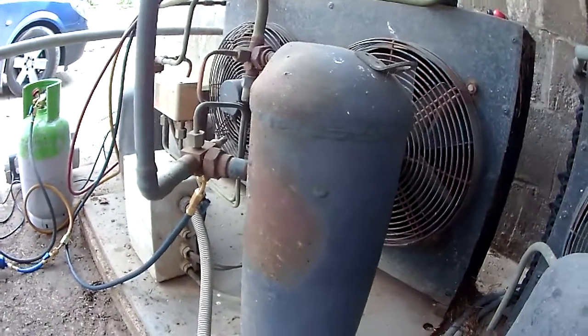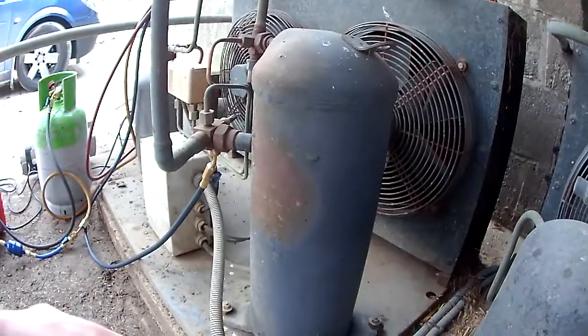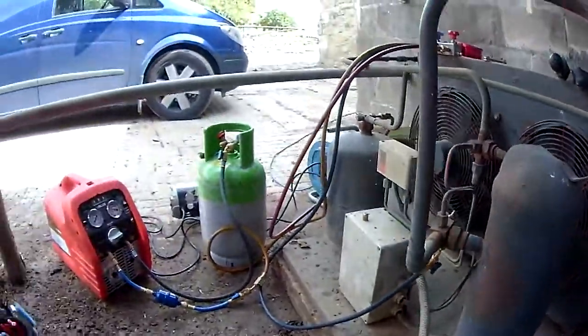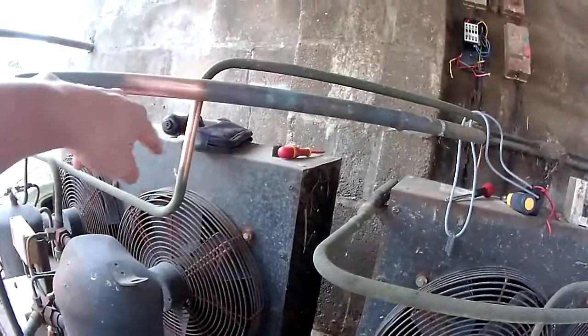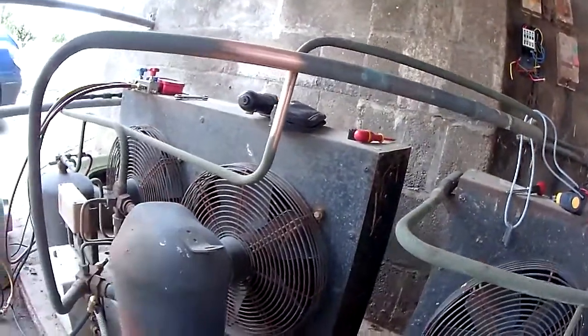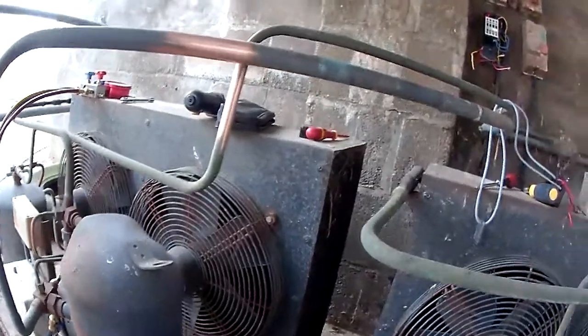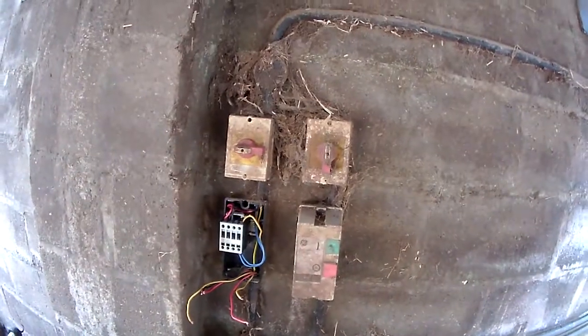Nobody seems to keep anything in stock these days. Anyway, we're getting the refrigerant out and then we'll cut the pipework, get this out of the way, get the new one sited, get it piped up, put it on pressure test, and then have a measure up to see what cables we need to run a new supply out.